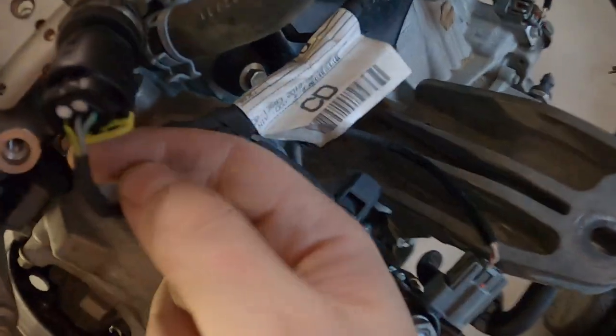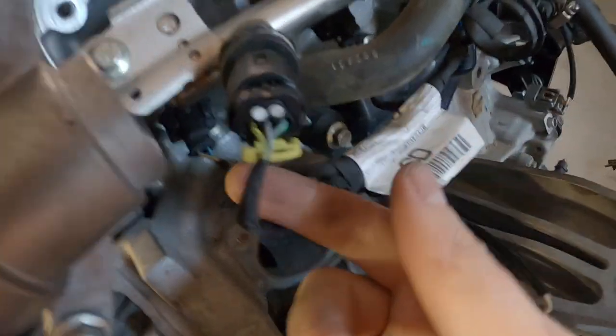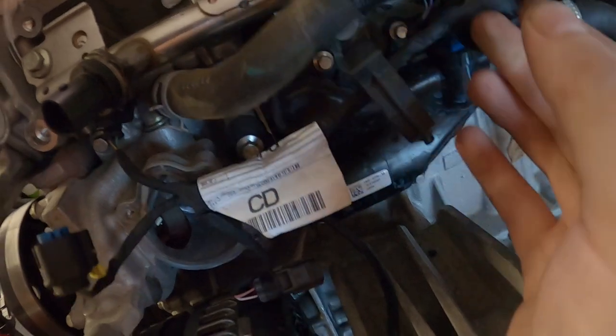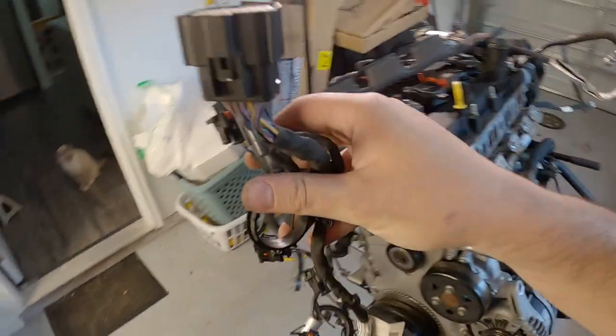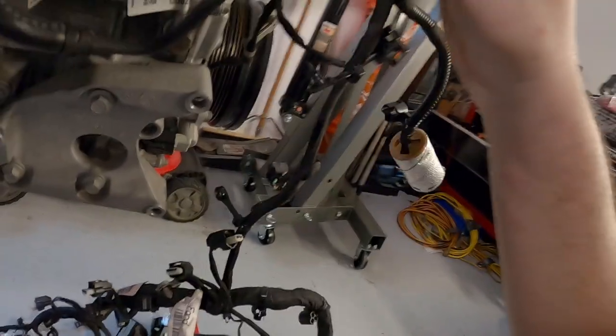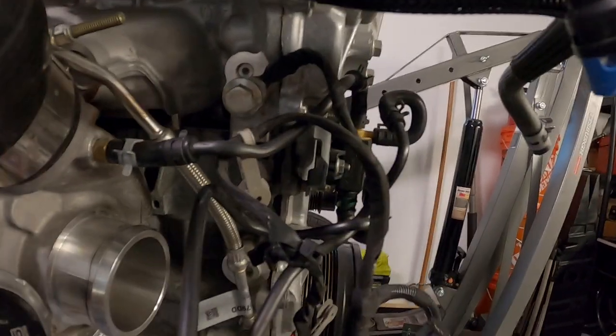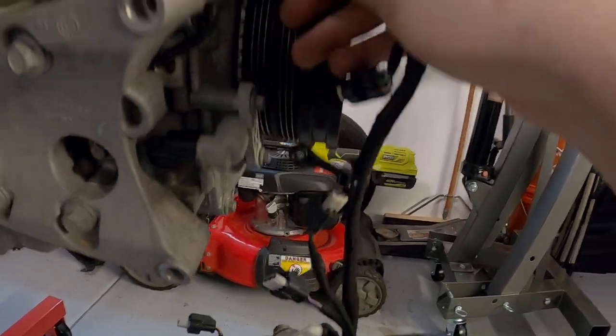I've never seen these kinds of clips before - this whole car has like a hundred different types of clips. That turned out to be the fuel rail pressure sensor, not the injectors. Interestingly, the injector harness is separate from the main engine harness.